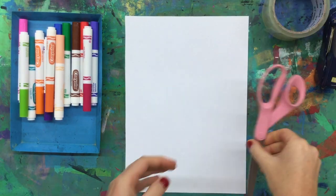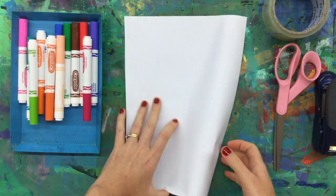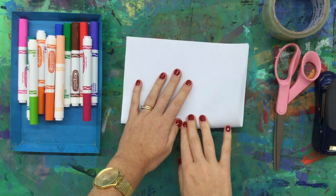Let's take a look at what you need to make your soft squishy hot dog sculpture. You would need some paper, some packaging tape, scissors, a stapler, and something to draw with — preferably markers because they're nice and bright.